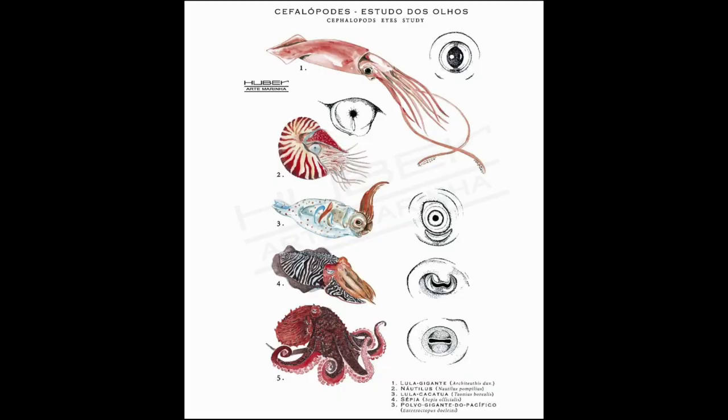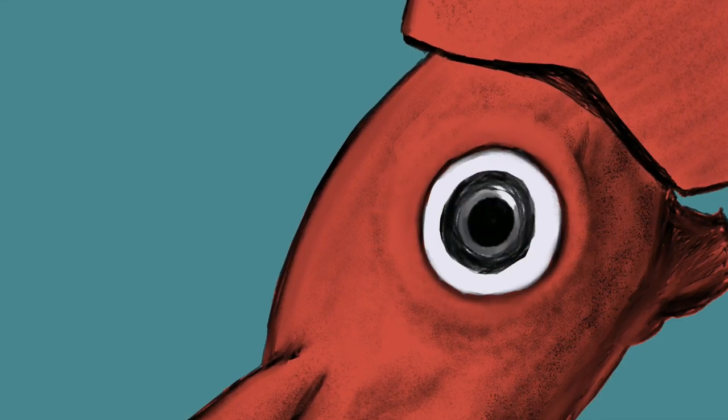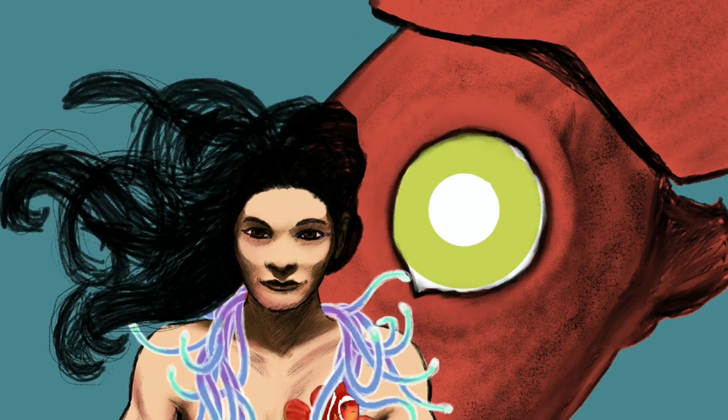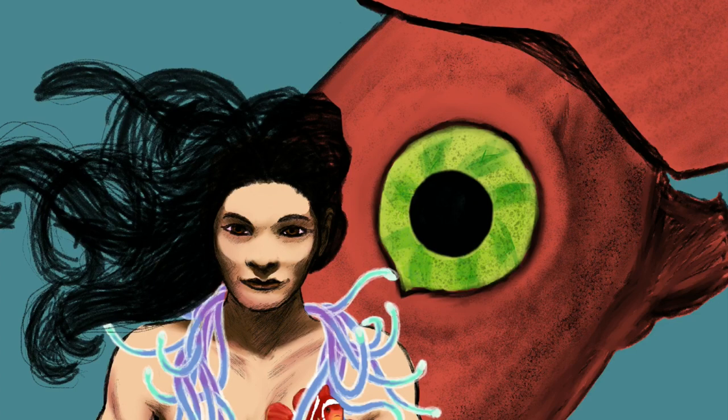Here's a cool reference I found that had several different cephalopods — the cuttlefish, the squid, the octopus, the nautilus — comparing their eyes, which are very different from each other. That was one of the best references I found for making the squid's eye more realistic. Originally I had it almost an almond shape, kind of human-like, but really it is more disc-like.